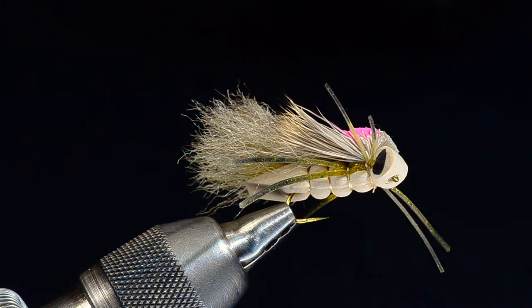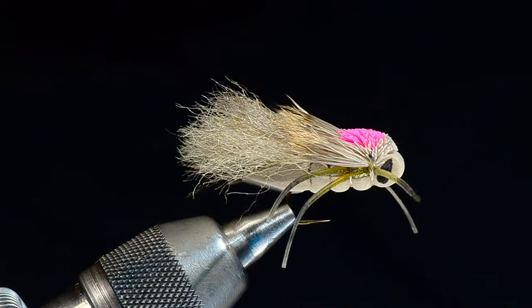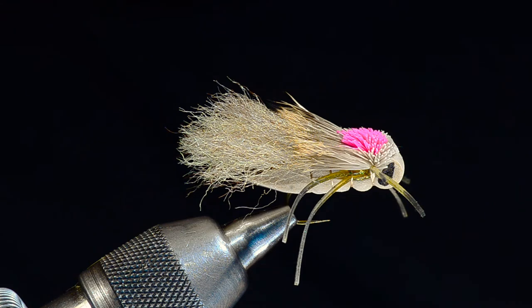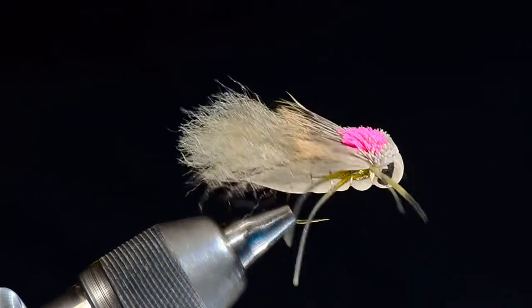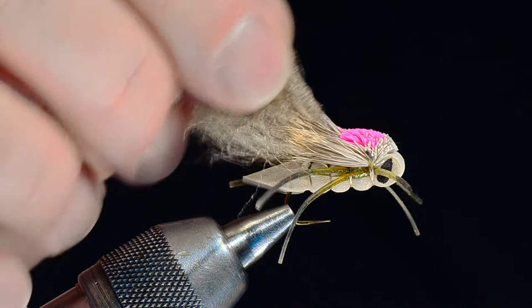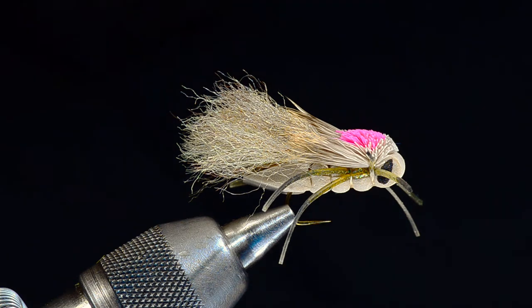Hey everybody, it's Charlie Craven back again with one of my new flies for 2022. This is called the Boy Wonder Hopper. Boy Wonder is an offshoot of the Charlie Boy Hopper, but a bigger, burlier version — a dry dropper rig kind of thing with a couple key additions. This one has got double legs — fly enhancer legs from Hairline — and it's also got a macrame yarn wing, which I've mentioned before on other patterns like the Fat Angie. This is the most buoyant material I've used on any fly in my life, so I'm incorporating it into a lot more flies these days.